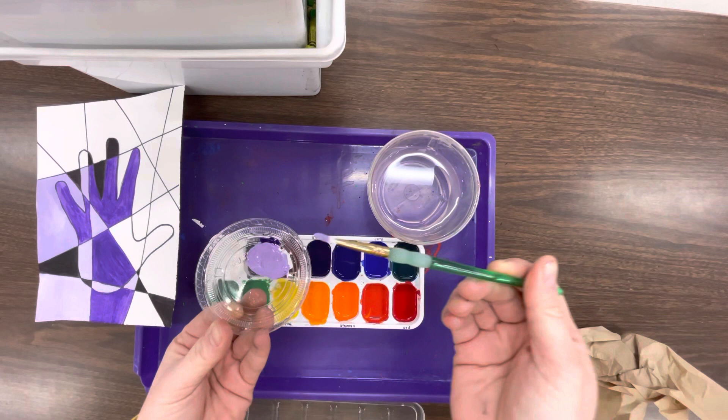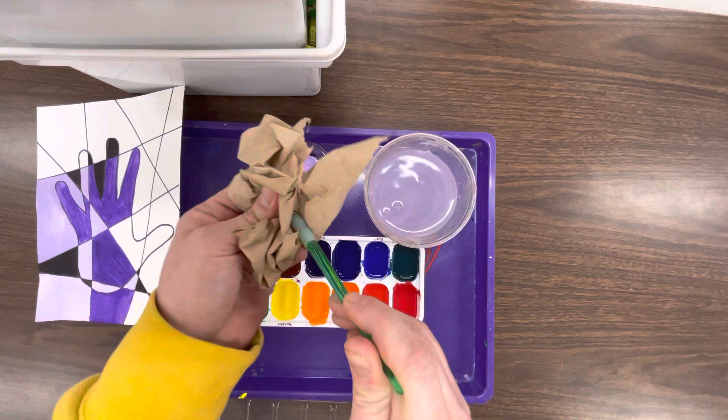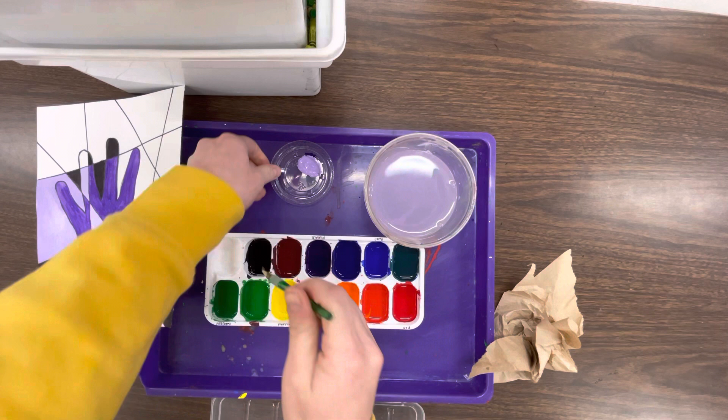Same goes for black. Now my brush is dirty. I'm not gonna dip this back into the white or the purple because it will ruin the paint. So I'm gonna rinse it out again, brush this off. Same goes for the black — I'll put the black on here just like this.